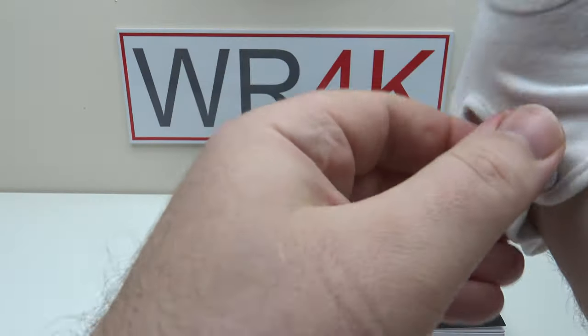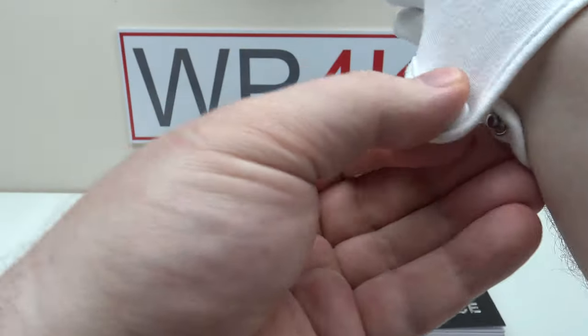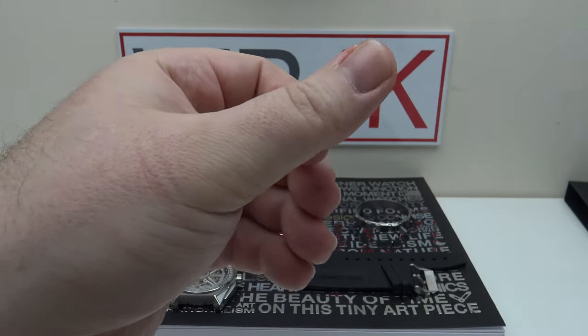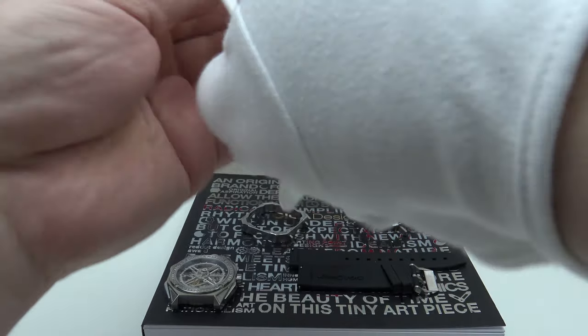When I'm considering reviewing a watch for my channel, the criteria is that it should be both excellent quality and excellent value at the respective price points.